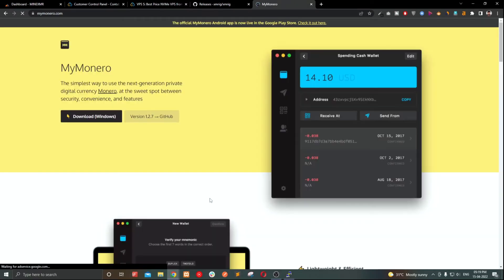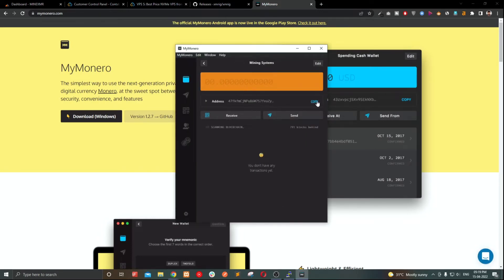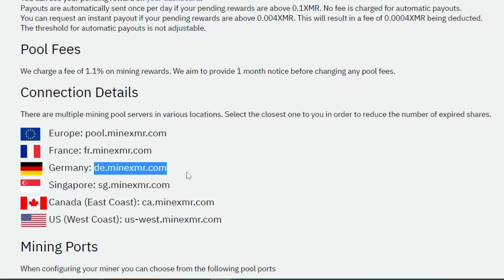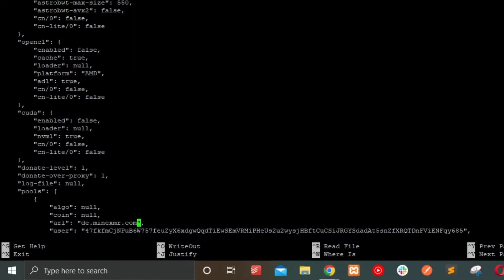Create a Monero wallet using MyMonero or another wallet service. Copy your wallet address and paste it into the config file. Then go to MinerXMR, copy the pool address and port, and paste them in as well. Press Ctrl+O to save and Ctrl+X to exit the text editor.